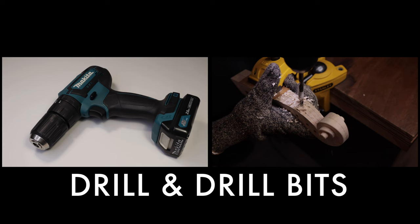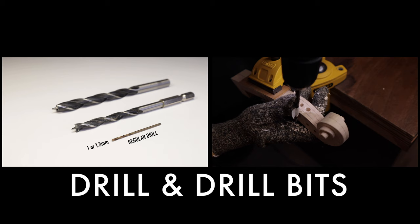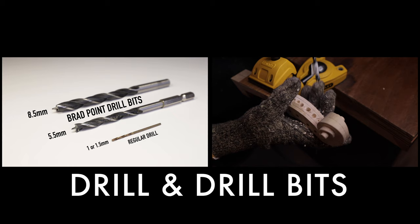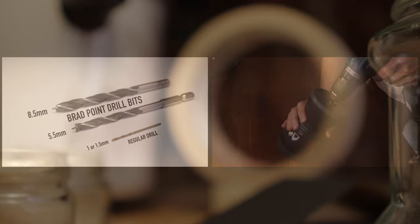I don't know if hand drills are hand tools or power tools, but I'll just put it here. You will need it when making the peg box, the f-holes, and the end button. You will also need a 1 or 1.5 millimeter regular drill bit, a brad point drill bit with 5.5 millimeters, and another one with 8.5 millimeters. The hand drill is actually more useful inside the workshop than on the violins — besides setting up the workshop, I often use it to grind my coffee beans, but let's keep that a secret.